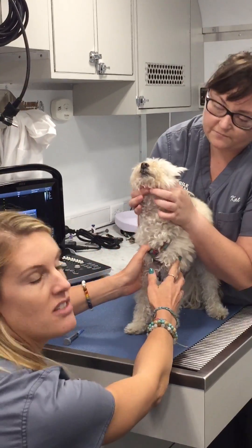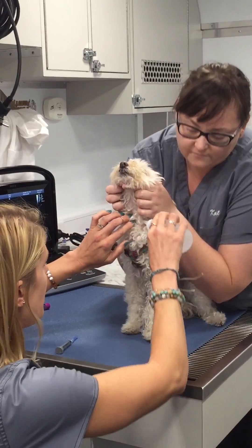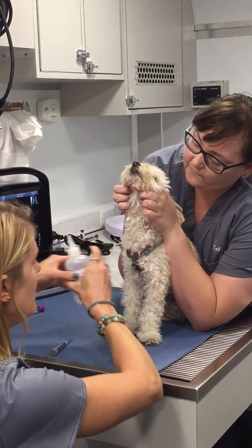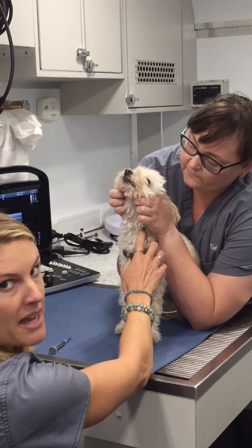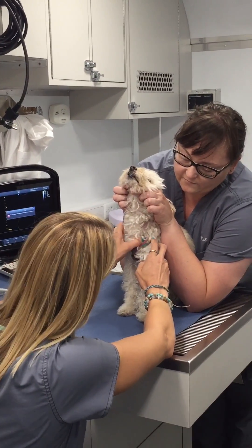So the first thing we do, Kat's just going to hold her head up slightly. We're going to put a little bit of alcohol in the area just to be clean, to make sure we're not introducing any bacteria when we do the injection. Alright, we'll see how this goes.